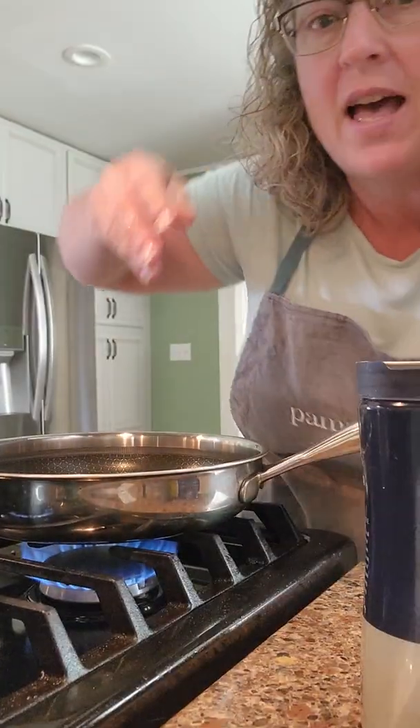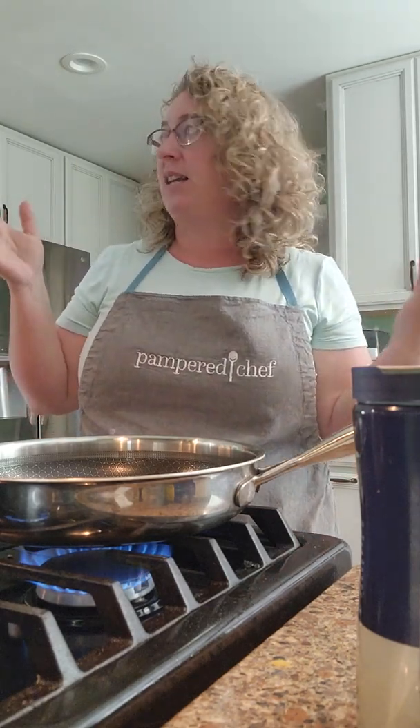I tried to go live on my page to show you guys what I'm cooking today, but the connection is just really bad for whatever reason today. So I'm just going to re-record a little bit.